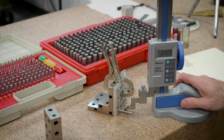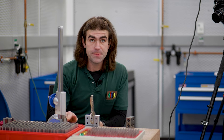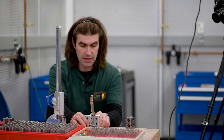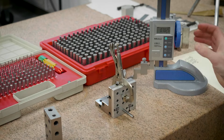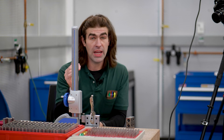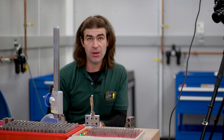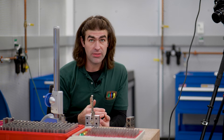Now we subtract half of the gauge pin diameter. Our gauge pin was 0.251, so half is 0.1255. Our actual measured location was 0.6205 minus 0.1255, giving us an actual location in the Y direction from datum B of 0.495. If I was checking all 16 holes, I could just move the gauge pin to each hole and repeat this same equation — measured location minus half the gauge pin — for all of them in this direction before resetting for the other direction.